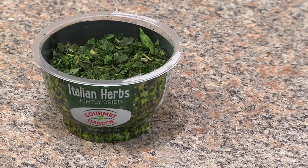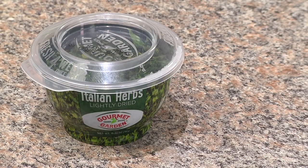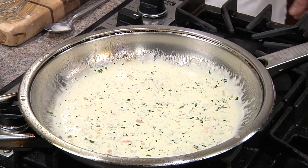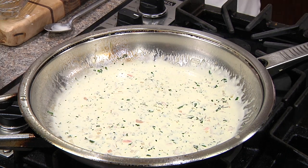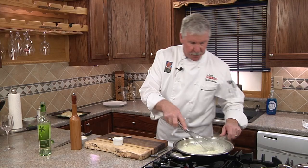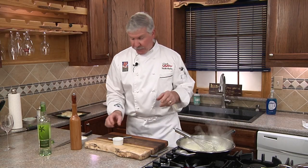For a lot more flavor profile, I'm using this Gourmet Garden Italian herbs. They're real organic herbs and last for weeks in your refrigerator. Now we'll taste and then correct the seasoning with a little more kosher salt and a little fresh cracked pepper. Remove from the heat and finish with an acid — whether it be white wine vinegar or, in our case, a little lemon juice.